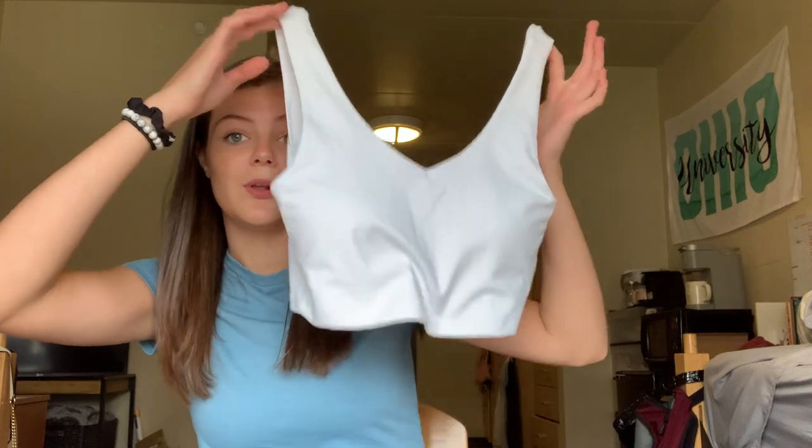The material is also really nice — it's super stretchy and super comfortable to work out in. You can wear this as a bra, as a tank top, with leggings, shorts, skirts, jeans, pretty much anything you want.